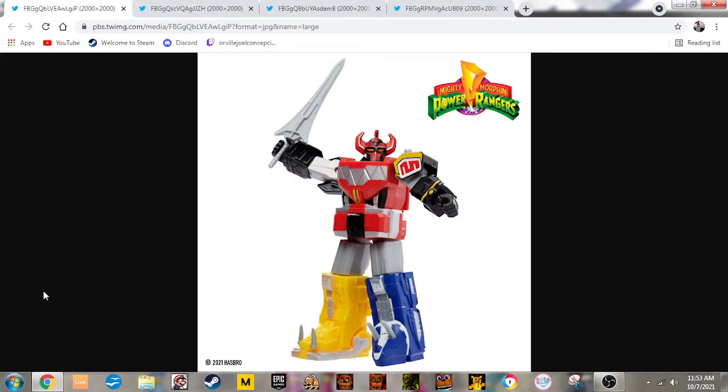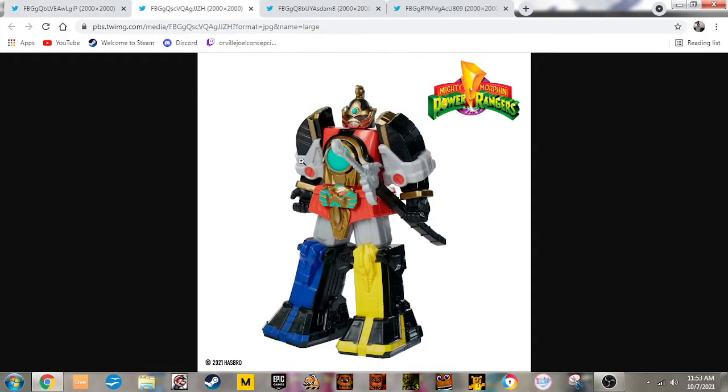Hey guys, I'm Reville and today we got new images of new retro figures for Power Rangers. In the first image we see the Mind Morphin Megasluid from Season 1 which looks good. Next up is the Thunder Megasluid from Mind Morphin Season 2.